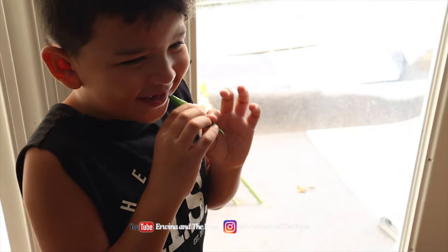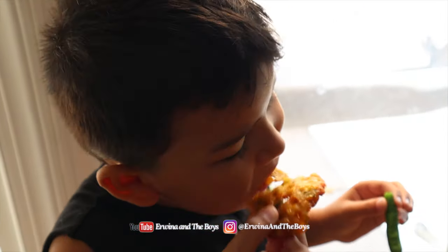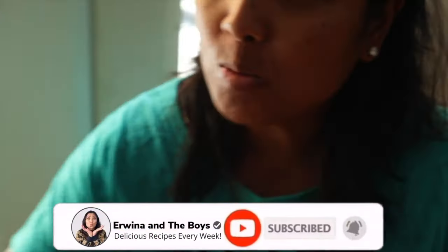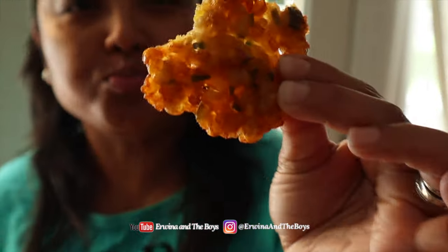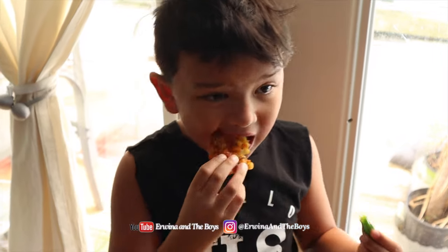Let's get it! So yummy — I'm going to take a big bite. Yum! The sweetness of the corn and the slight saltiness of the batter really works well with a touch of spiciness from the chili.